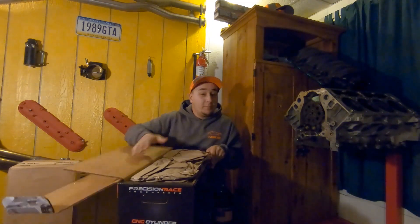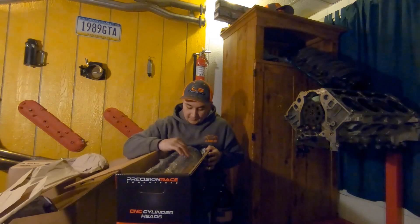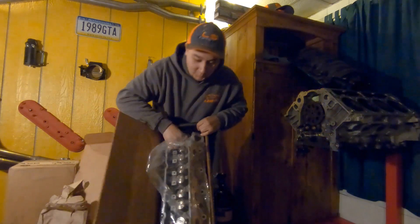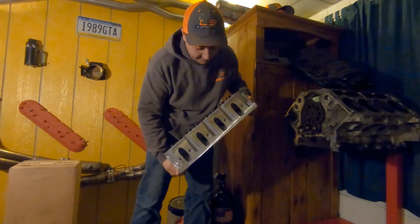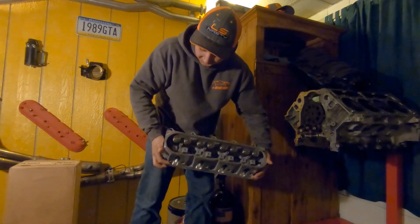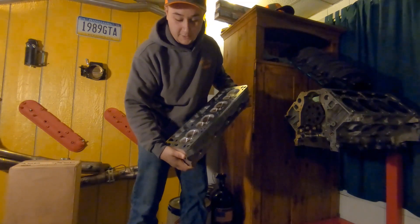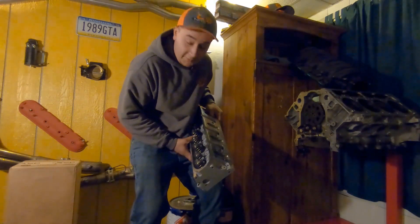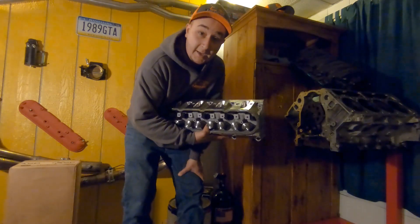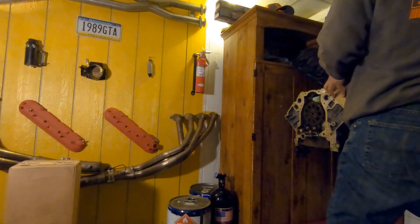I will lay them on the engine block - as you can tell it's here in my parts room where I do some repairs when it's colder out. If you guys are new to the channel, we do have a 1989 GTA Trans Am, and man are they gorgeous. This is actually the second set of heads that Texas Speed has done for me, and they do phenomenal work. If you're in the market for cylinder heads for your LS1, 2, 3, 4, 6, 7 - LTs, LSs - they're the guys to check out.